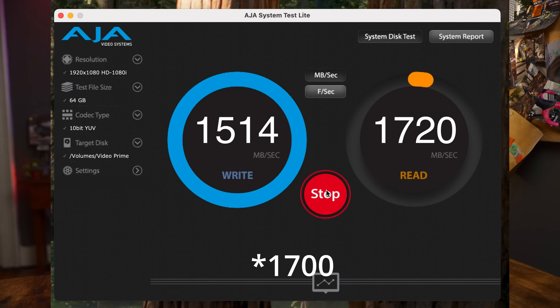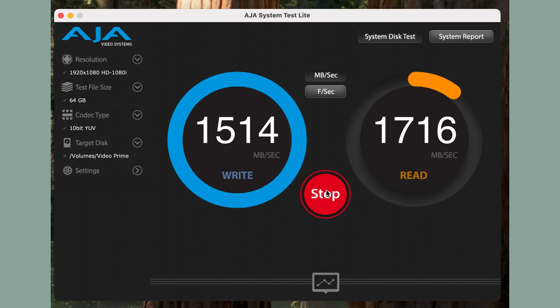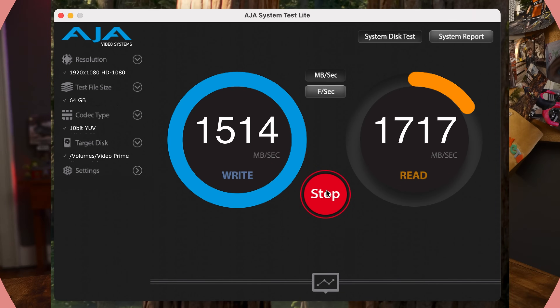Compared to my trusty LaCie, the OWC drive laps it. The fastest I've gotten from the LaCie is just over 1,600 megabytes per second — that's not slow by any means, but it doesn't come close to the OWC.